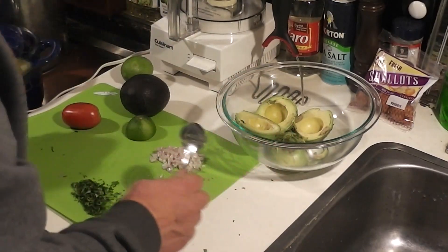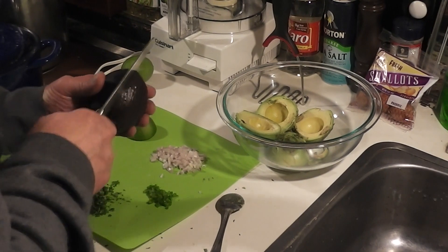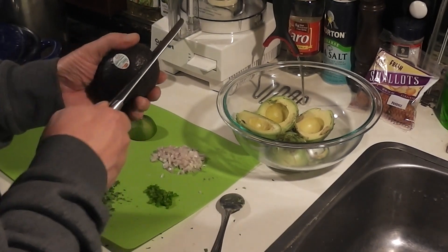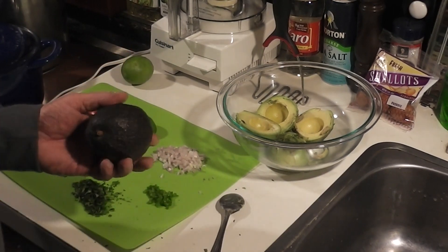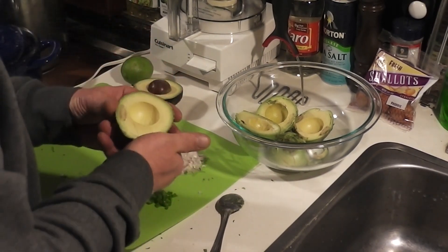We'll finally get down to our last one here. We probably have enough right there, but just for kicks. This one might be a little bit beyond repair — let's see what we got here. No, it's actually good. It's actually better than the first one.